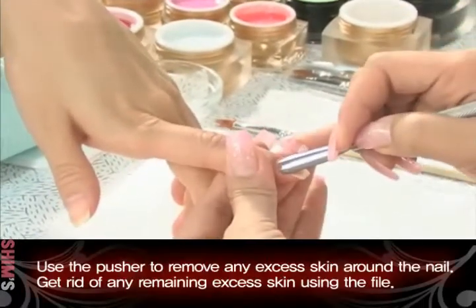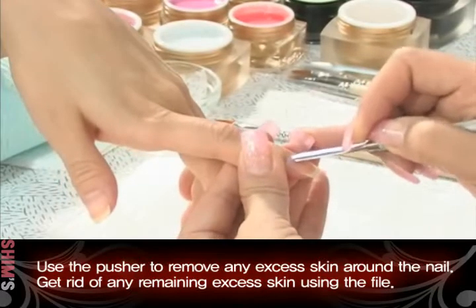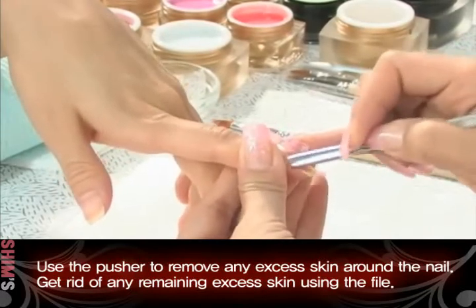Use the pusher to remove any excess skin around the nail. Get rid of any remaining excess skin using the file.